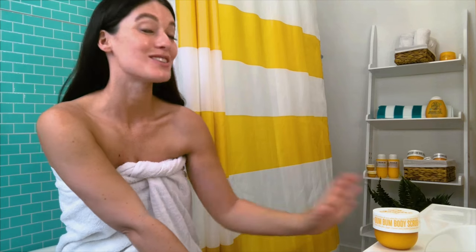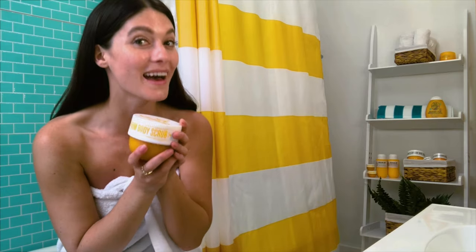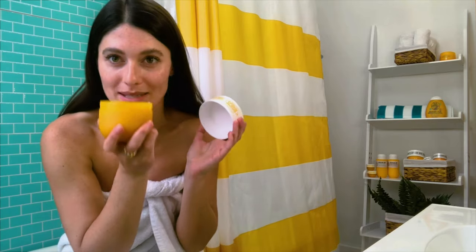Hey guys, Eva here. Sol de Janeiro now has a body scrub — it's the new Boom Boom Body Scrub, and yes, it's in that scent that we're all obsessed with.